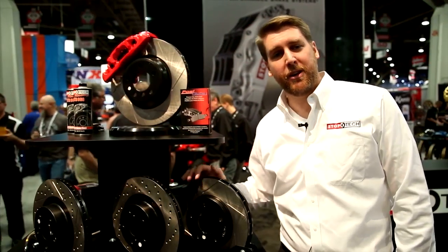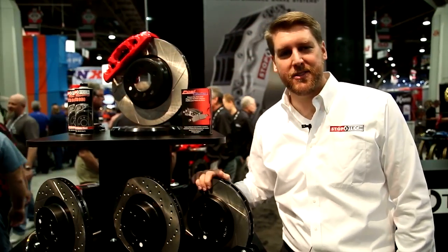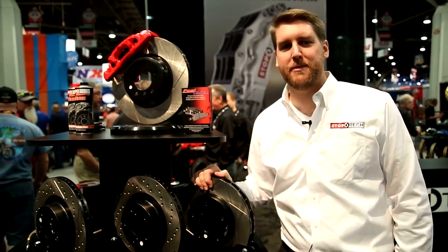Whether you're on the racetrack, towing and hauling, or just looking for a better look behind your wheels and tires, StopTech Sport Rotors from AutoAnything are the best option available to you.